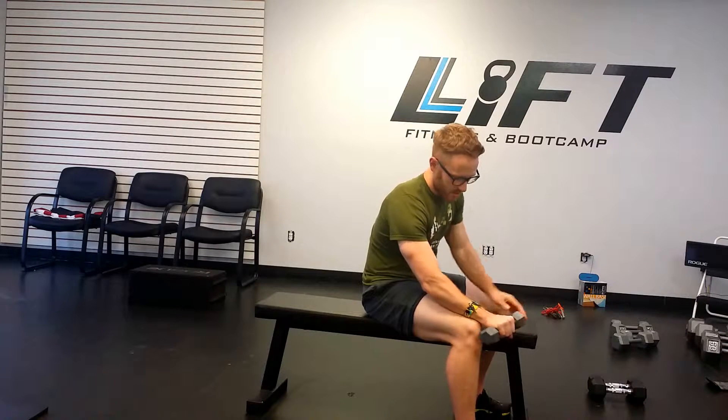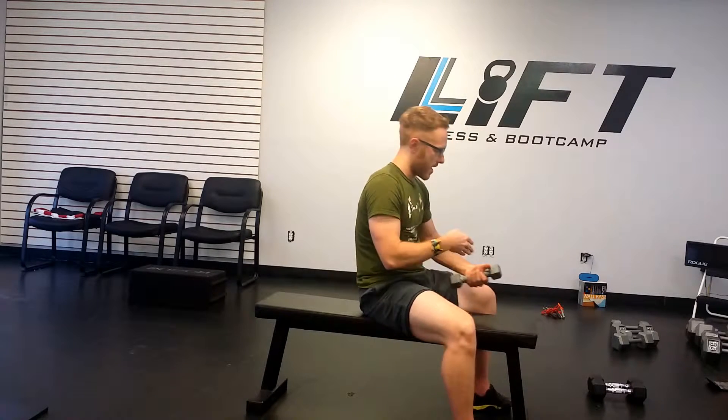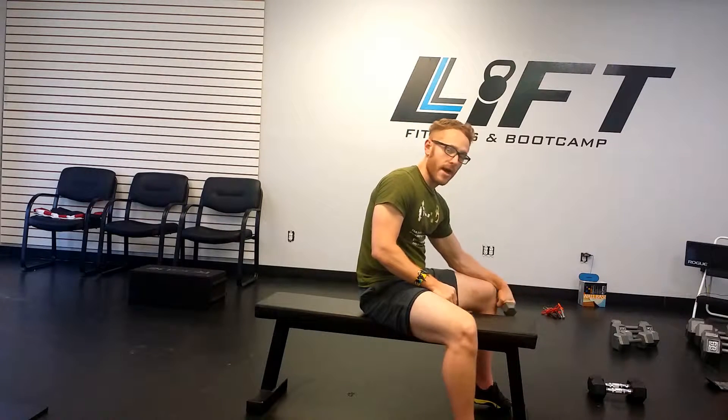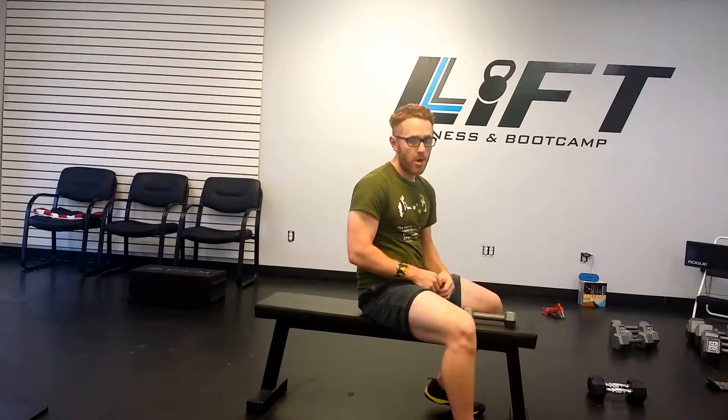You're going to take your wrist, let it dangle off the end of your knee, and just flex and extend the wrist up and down. Switch sides — flexing and extending. And that's the prone wrist curl.